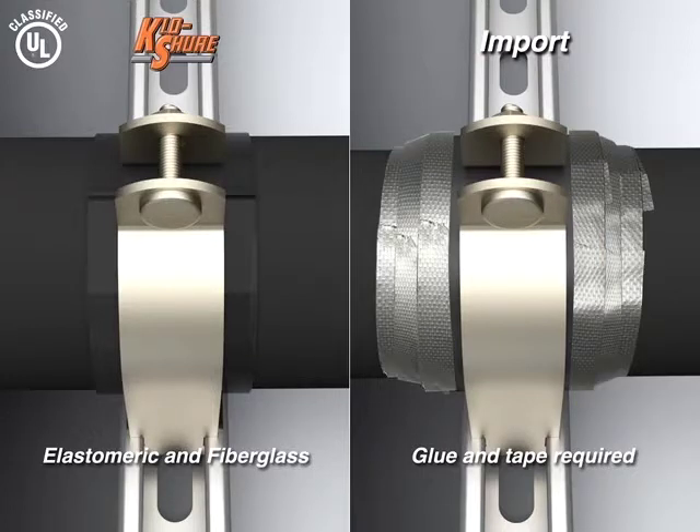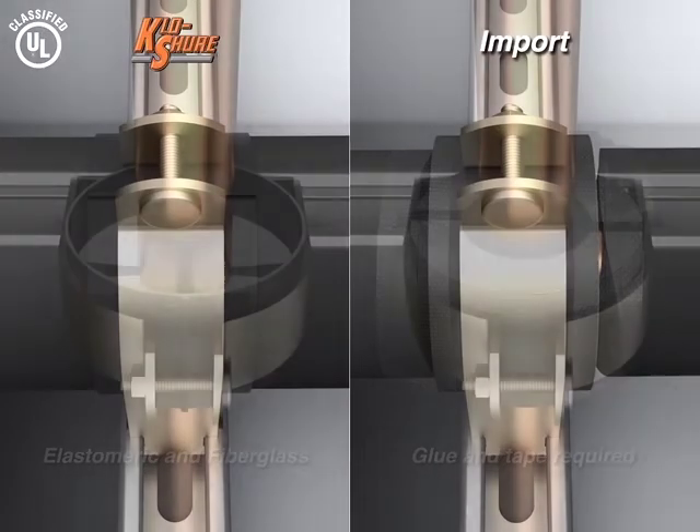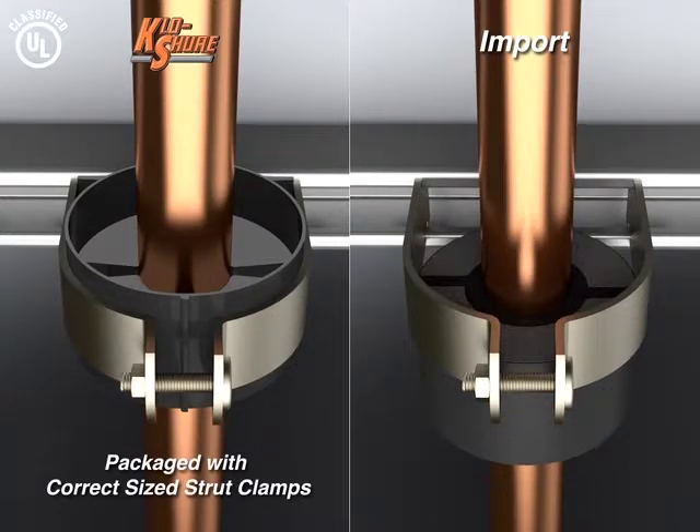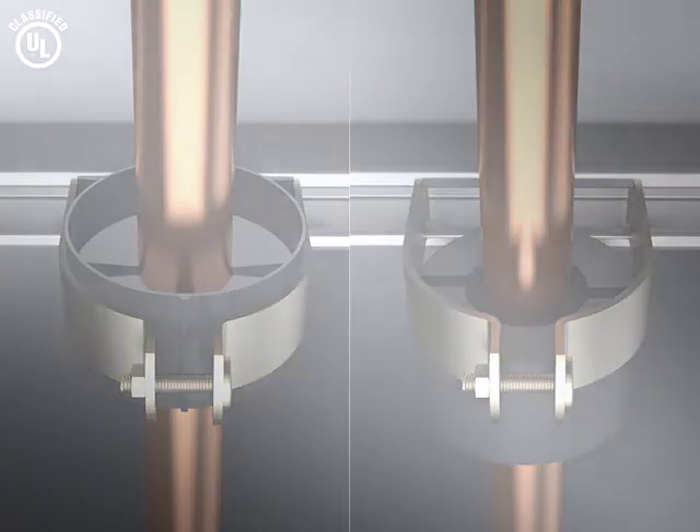There are no secondary operations with closure. You can skip the glue and tape with our product. All assemblies are packaged with the correct strut clamps. With closure's positive location into the channel, you won't have to worry about vertical installations.